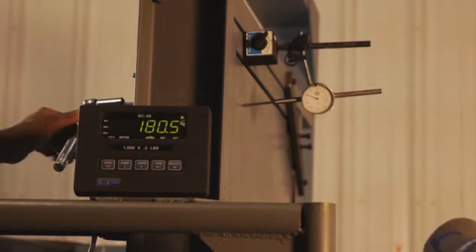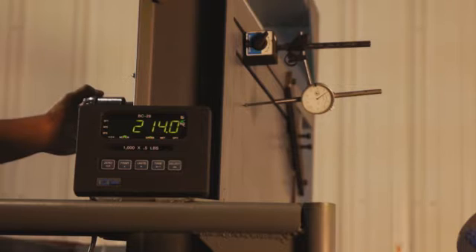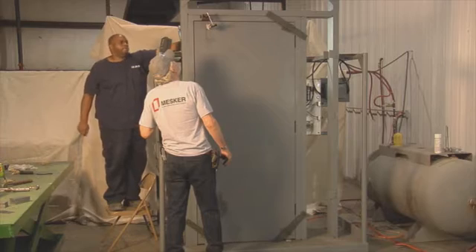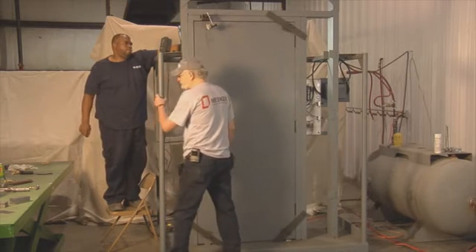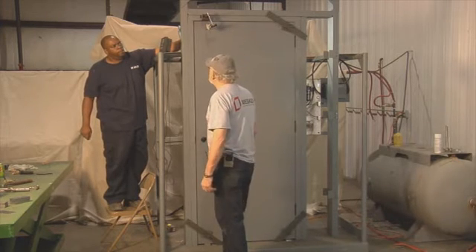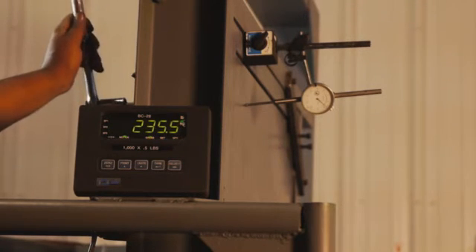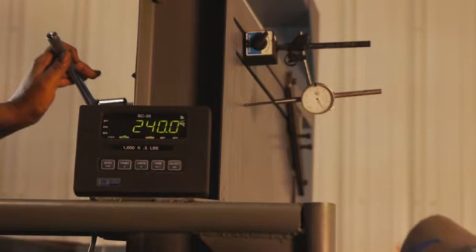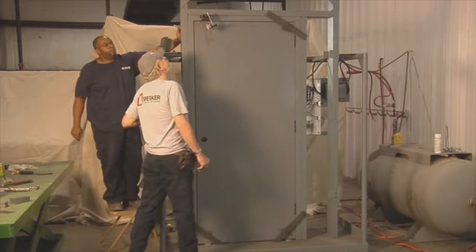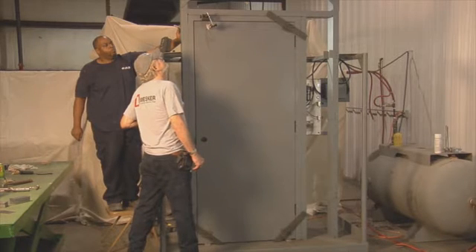Deflection 0.062. Deflection 0.096. Deflection 0.124.